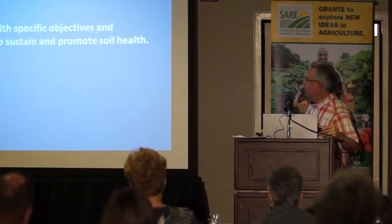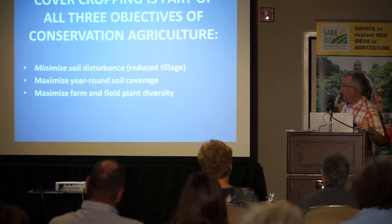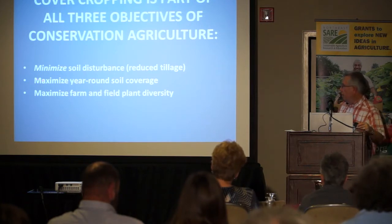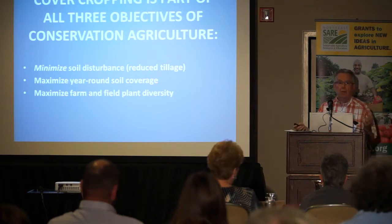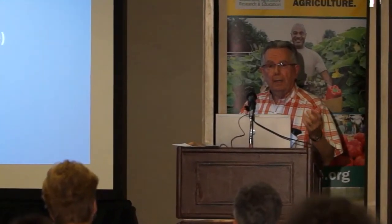People constantly called me to give a talk on no-till, because that's where I made my reputation. But I told them I'd talk about conservation agriculture instead. Conservation agriculture is a philosophy with specific objectives and practices designed to sustain and promote soil health. It has three components: minimize soil disturbance — that's your no-till or reduced-till system — maximize year-round soil coverage, and maximize farm diversity. That's why the cover crop system fell into the area not just of conservation tillage, but of conservation agriculture.